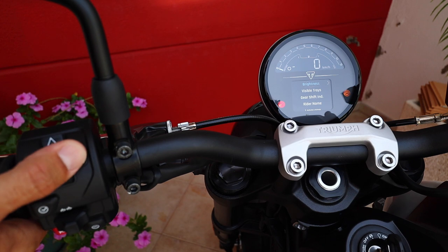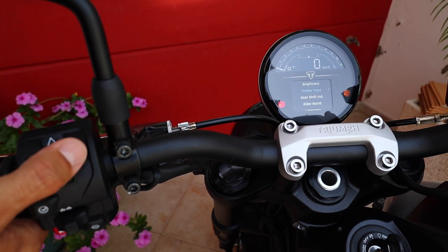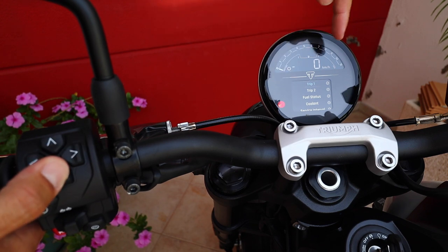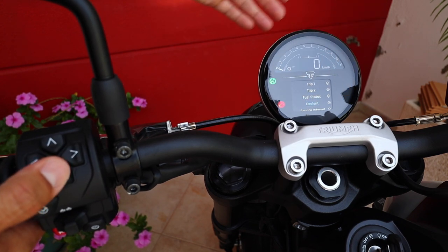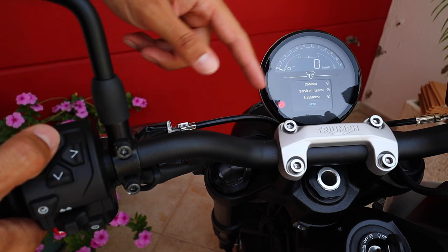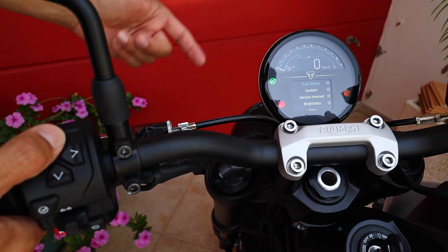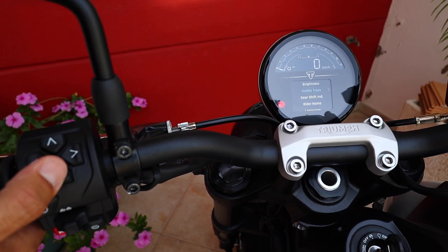Next menu — display setup. This one's quite nice also. You have the brightness here, as I showed you a while ago. Visible trays — you can choose what will be visible in your instrument panel, which I think is also great. You can choose what gear you're in, service intervals, coolant temperature, fuel status, trip one, trip two. It's quite a nice feature.